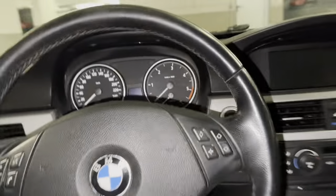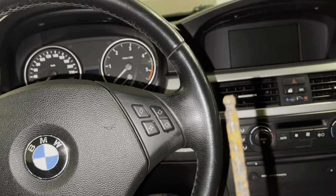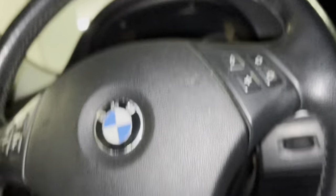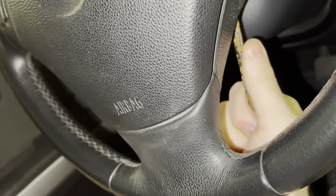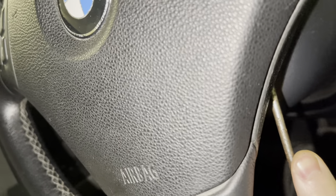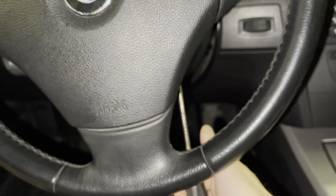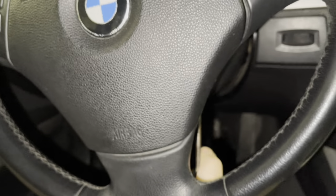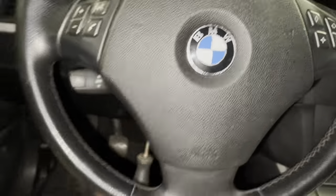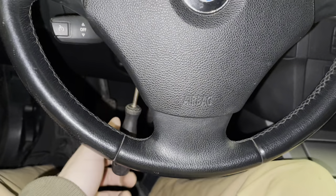After you've disconnected the battery, you want to use an allen key or hex key. On the old steering wheel there are pins down here — put it in and swipe it straight up. If the allen key is too big, you can also just take a screwdriver, put it in, and pull the screwdriver out. Same thing on the underside: the screwdriver goes in and you pull it this way.